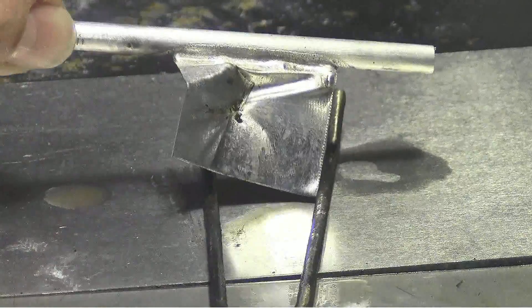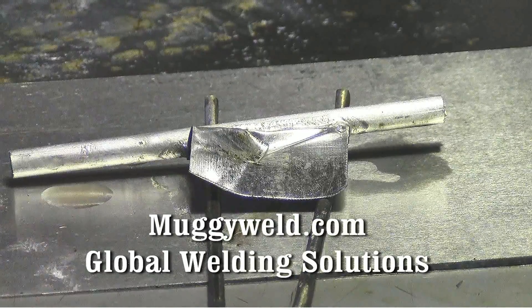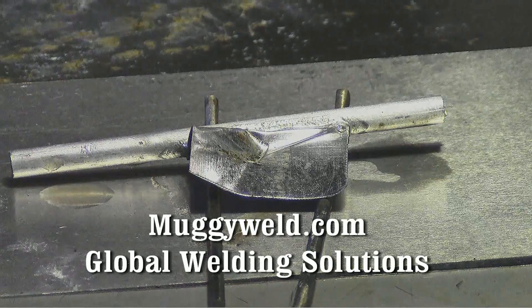When in doubt, add more flux. It's just going to make your job a lot easier. That's the Super Alloy 1.